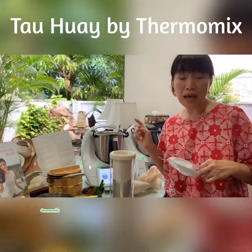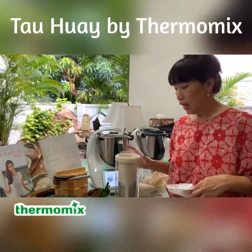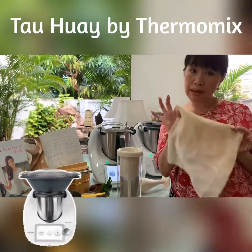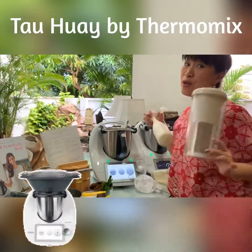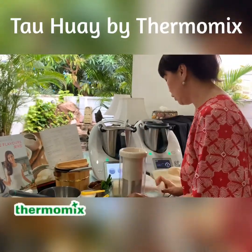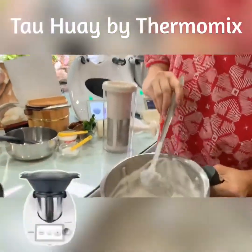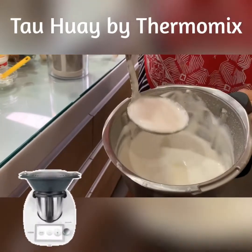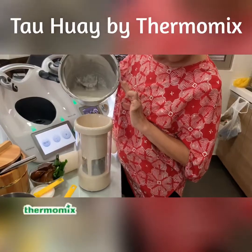After mixing, I'm going to use a sieve to sieve the soy milk. You can use a coffee strainer, a nutmilk bag, or a fine cloth. Today I'm going to use this gadget to do the sieving. If you notice there'll be a lot of foam, so I try to remove some of the foam, then pour it into the strainer and it will do the straining for me.